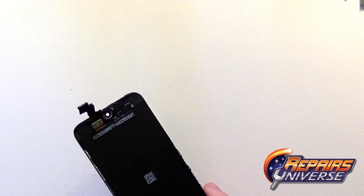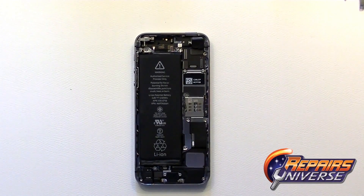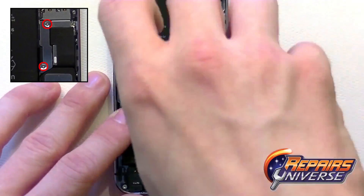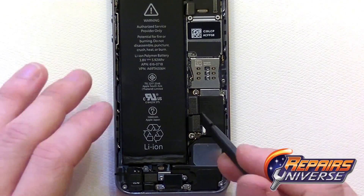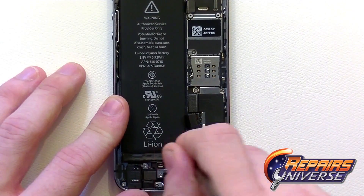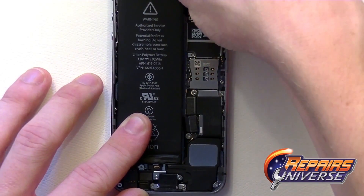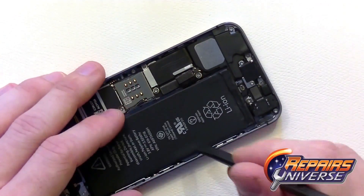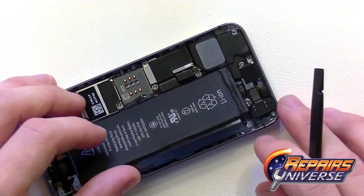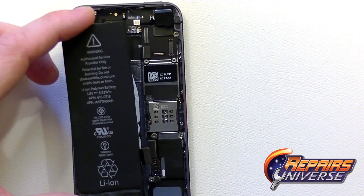That concludes everything you'll need to tear down for the screen assembly replacement. Moving on with the rest of the teardown, take your small Phillips screwdriver and remove two screws covering the battery and dock port connectors. Remove the shield and set it off to the side. Take your pry tool and release the battery connection. The battery is held down with two strong strips of adhesive — work your way evenly around the battery to release the adhesive, being careful not to bend it too much. Work each side until you have enough adhesive released to peel it out of the housing, then set it off to the side.